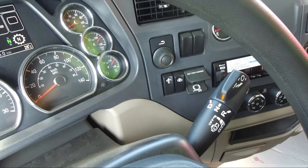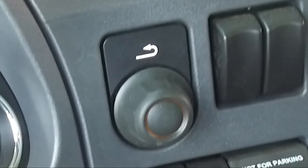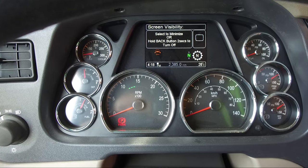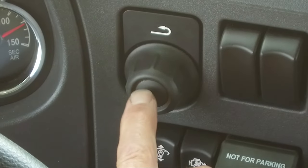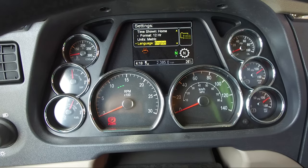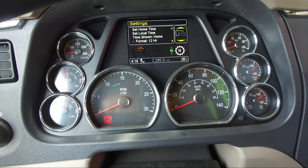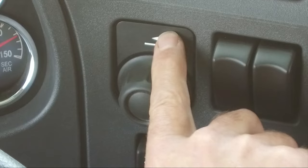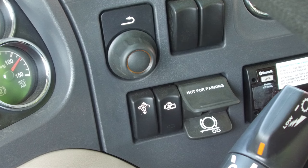The menu control switch is located on the right side panel. It is comprised of a back button and a push and spin knob, and is used to navigate the instrument display. Push on the center of the knob to select or enter a menu item. Spin the knob to navigate around the menu items. Push the back button to return up to a menu item. If the back button is held for two seconds, the screen will turn off. Directly below the menu control switch is the dash or instrument panel brightness control.